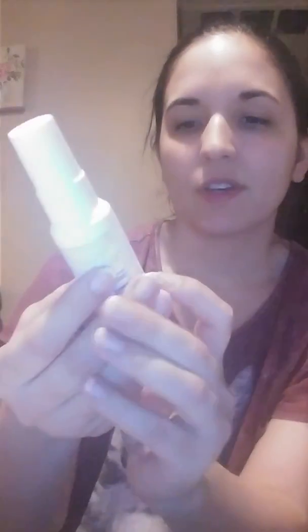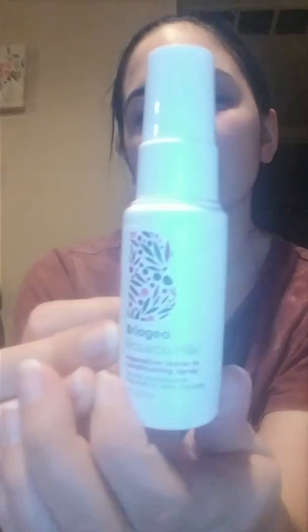The next item here is the — I forgot how you pronounce this — Raegeo, I believe. It's the Rosarco Milk, a leave-in conditioning spray. This is perfect because my hair gets really dry and frizzy, so this is perfect for after you come out of the shower. That's the Raegeo — I believe that's how it's pronounced, though I could be wrong. I've gotten this brand before, it's a really good brand, and I'm looking forward to trying that.